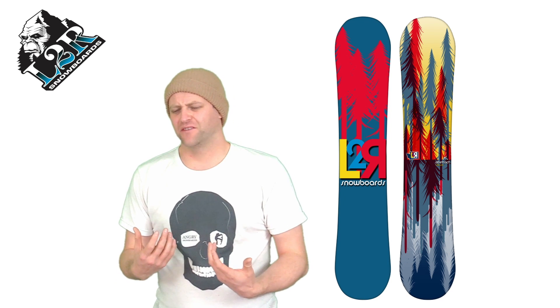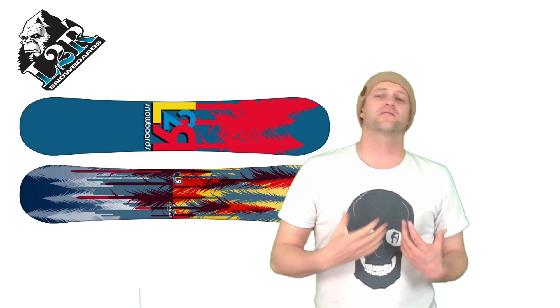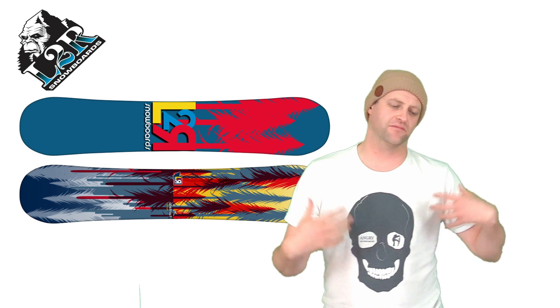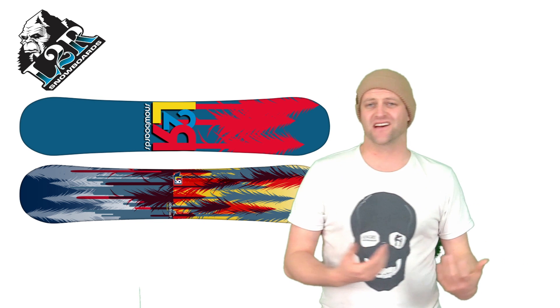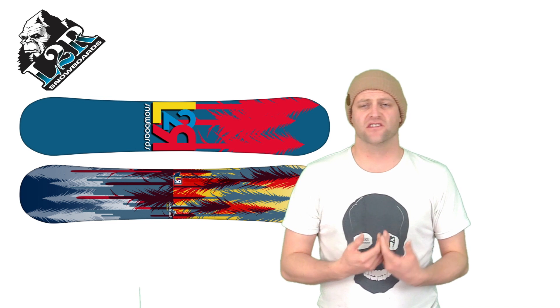It would push the heavy snow out of the way, you would just feel it underfoot. It wasn't the most damp board I've been on, but it wasn't the most lively board either — it was just a snowboard. This board's got traditional camber which means it's got snap and pop in it. It's a board you load up and it snaps.